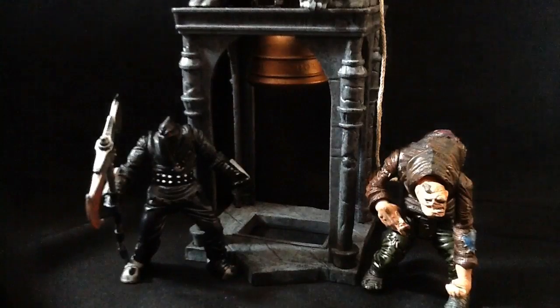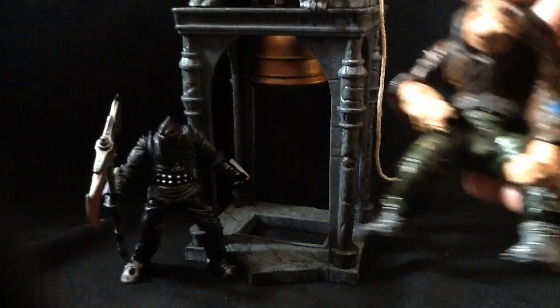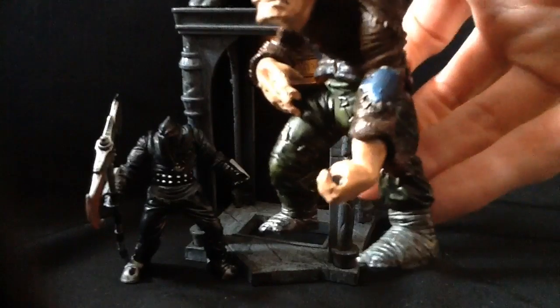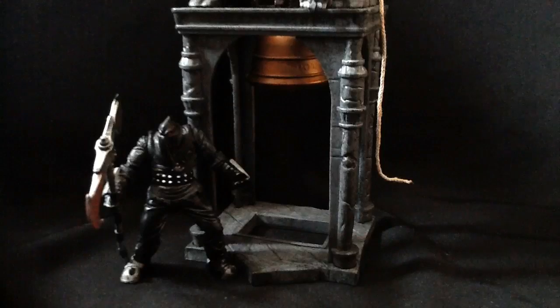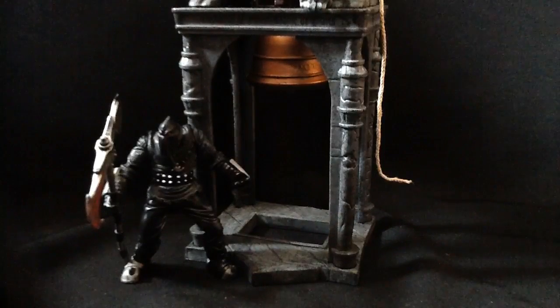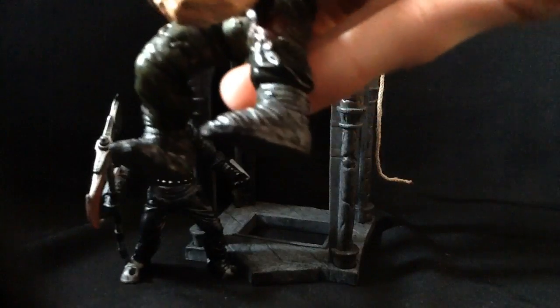I don't necessarily care for the look of this Quasimodo. I can't really tell where his eyes and nose are — you can make them out, but it's really, really weird. Just weird.